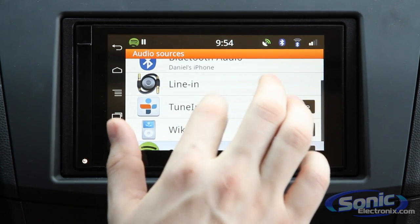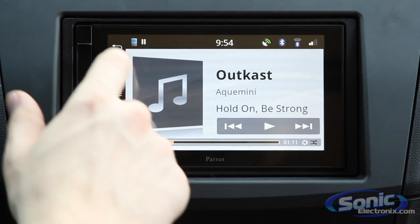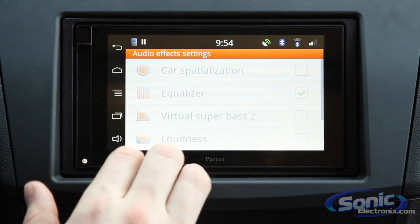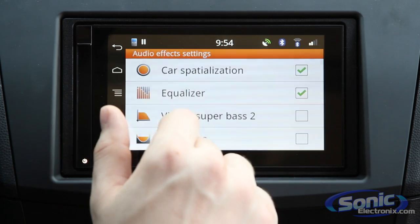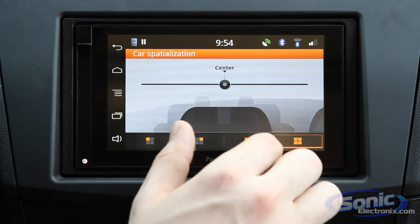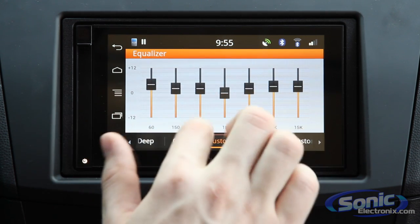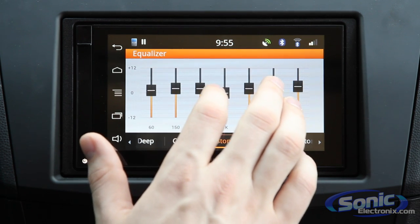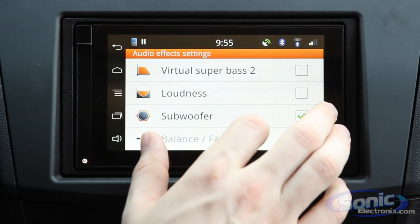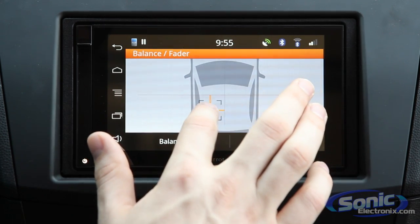For car audio junkies and audiophiles, you'll be pleased to know this unit features 6-volt preamp RCA outputs, which really send a strong, clear signal to your amplifier. There's also a whole set of audio effects, including car specialization features where you can help the unit decide where the center image should be. There's a 7-band EQ with up to three customizable settings and a few presets, with up to 12 dB boost or cut per band. There's also a virtual super bass option, loudness curves, a subwoofer setting, and standard balance and fader control.